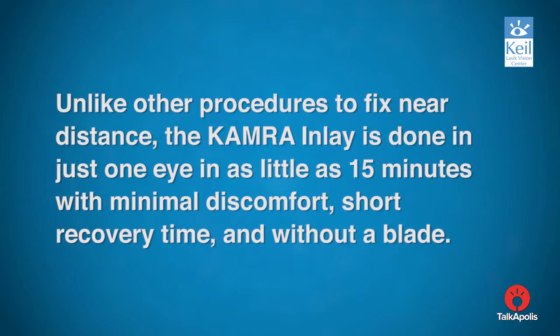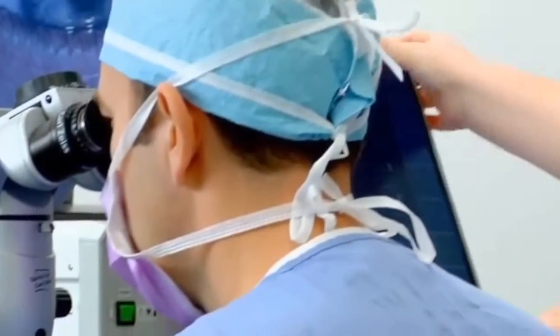Unlike other procedures to fix near distance, the camera inlay is done in just one eye and in as little as 15 minutes, with minimal discomfort, short recovery time, and without a blade. "I want to be able to specifically tailor every treatment to every patient's eye so that I can give them the absolute best results the first time around."